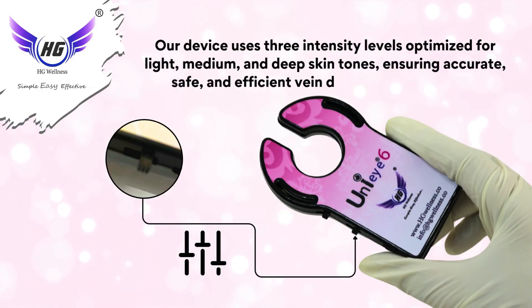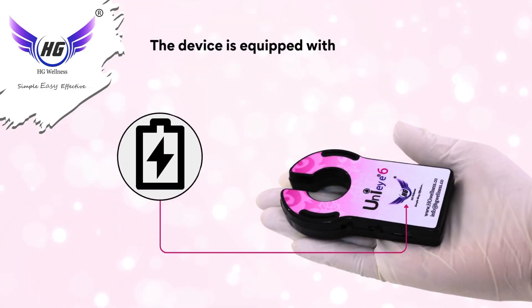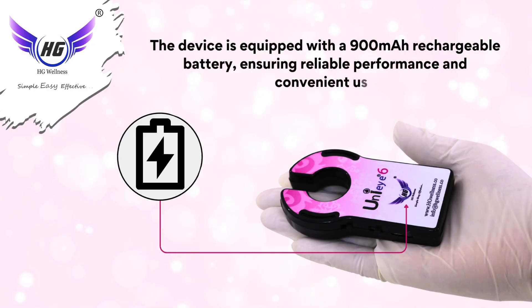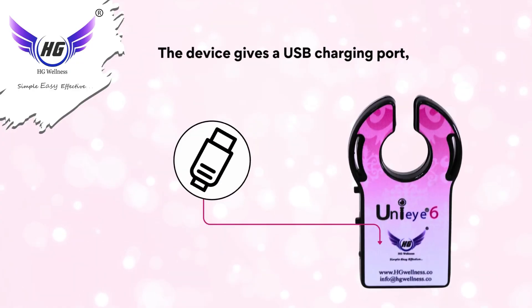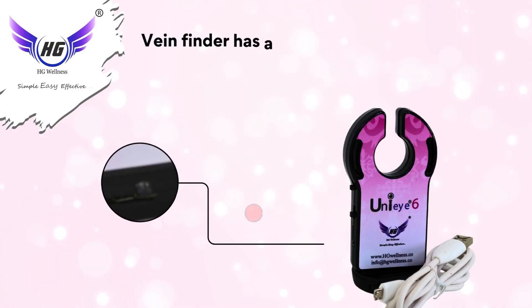The device is equipped with a 900mAh rechargeable battery, ensuring reliable performance and convenient use. It also features a USB charging port, allowing for easy and convenient recharging.